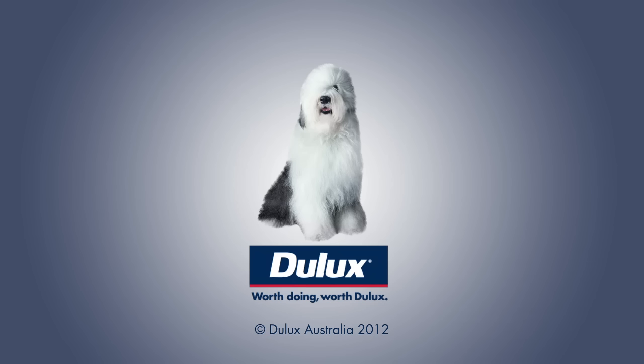This looks so good compared to what it looked like before. What a great transformation. Worth doing, worth Dulux.